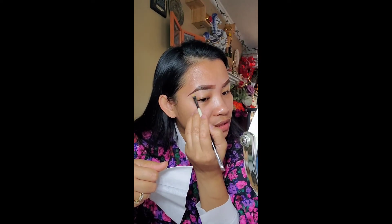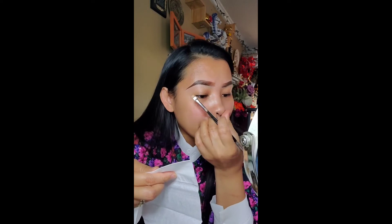I like using the cream after I line because it makes it look so neat. That's the reason why I like to use the liquid foundation.